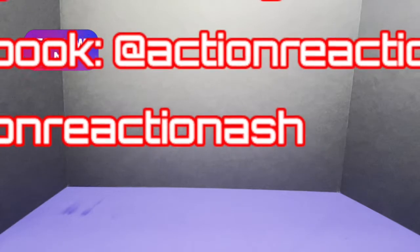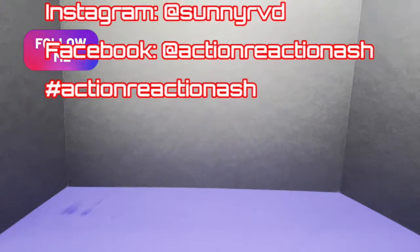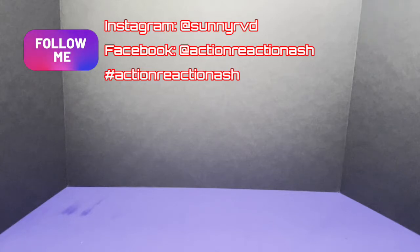Hello and welcome to yet another exciting episode of Action Reaction. As you can see, we have sort of a brand new setup. I hope this is one more step towards improving the quality of the videos.